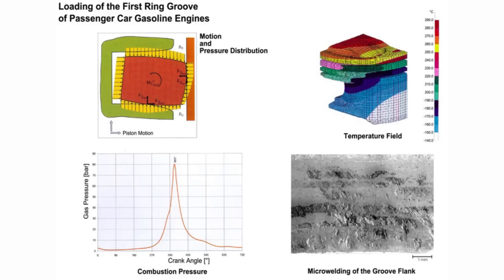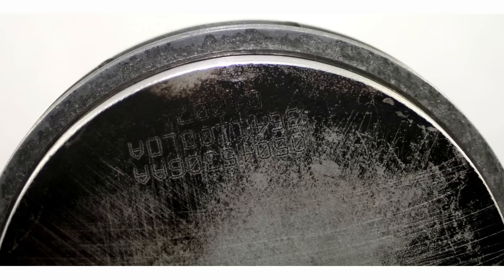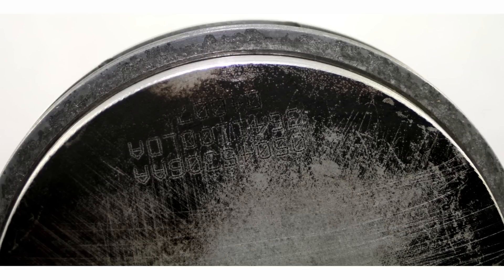The two most prominent signs of microwelding are increased crankcase pressures or blow-by and decreased power, both of which are a direct result of lost ring seal. Early on, it will most likely occur during high loads or high RPM. It may also not show during a compression check or leak down. The only sure way to know if ring groove microwelding is the culprit is to examine the piston after it has been removed from the engine. Pitting will be present on the lower flank of the ring groove as well as the lower flank of the ring.